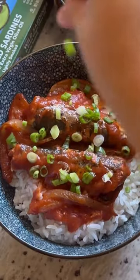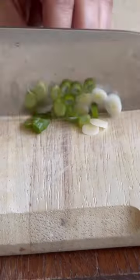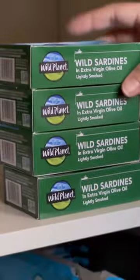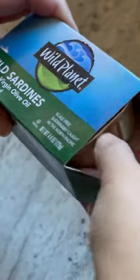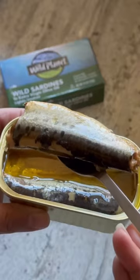This simple and humbling dish of sardines and tomato sauce with rice is a childhood favorite, and with a few ingredients you can have a quick and healthy meal. My sardines of choice is Wild Planet wild sardines in extra virgin olive oil. They are sustainably caught in the north Pacific and packed with nutrition, but what I love most is the firm and meaty texture.